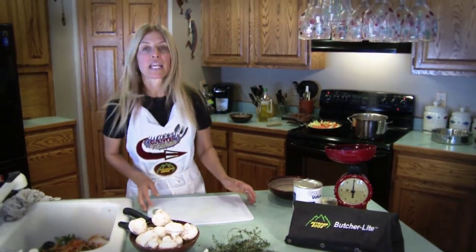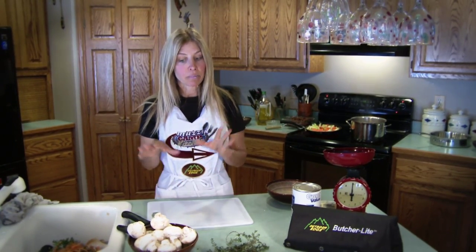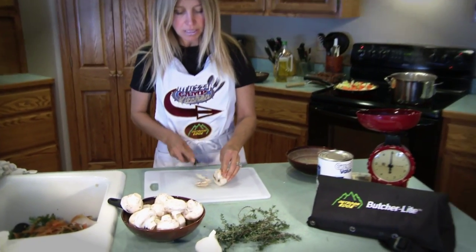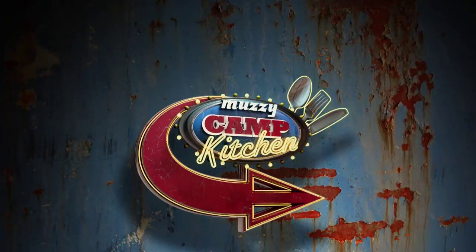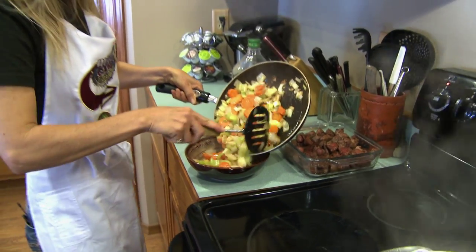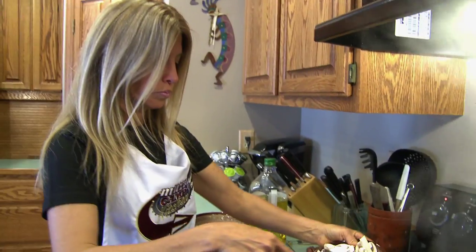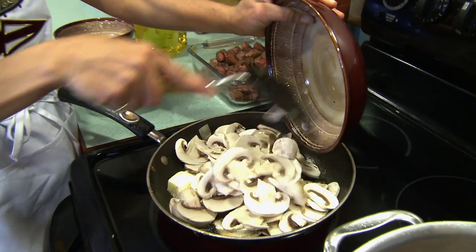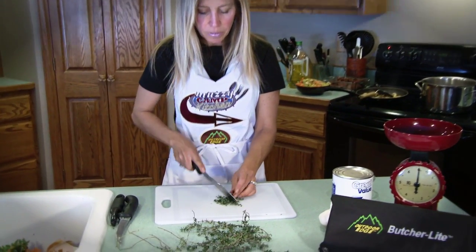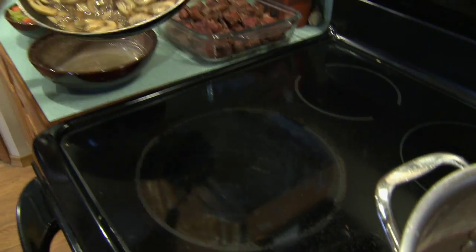While we're sauteing those, we're going to get our mushrooms ready. We're going to saute about three cups of sliced mushrooms in some butter so we can add that to our soup. Our vegetables are ready, and I'm going to set those on the side. Then we'll go ahead and saute our mushrooms in a little bit of butter. We have fresh thyme from the garden — I'm going to chop that up, about one teaspoon. Our mushrooms have been sauteed nicely in some butter.